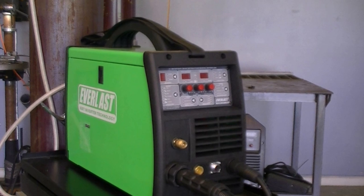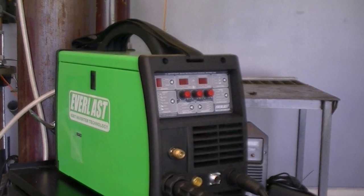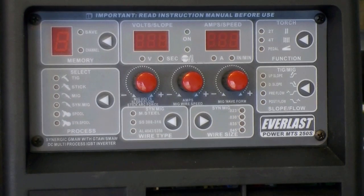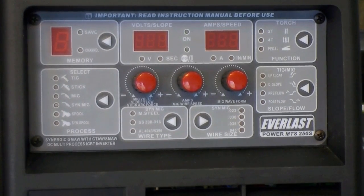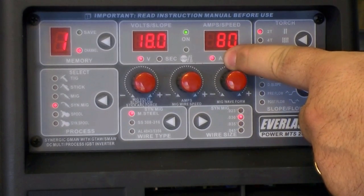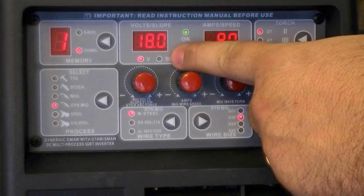Now let's take a close-up look at how the Synergic process actually works. When you first turn the unit on, it defaults automatically to the Synergic mode. Notice that when the Synergic mode is selected, the digital meter does not read as wire feed speed in volts, but rather in amps and volts.